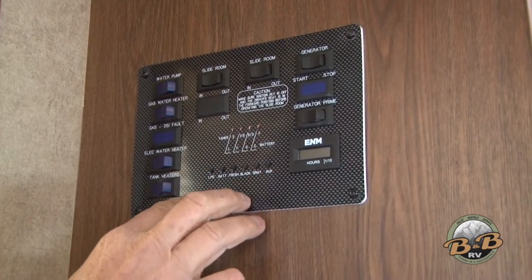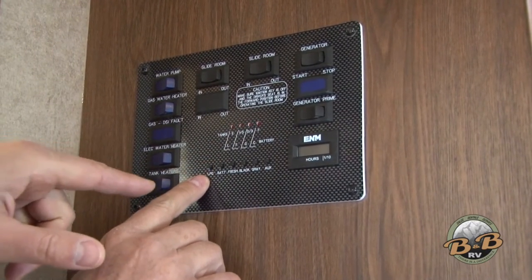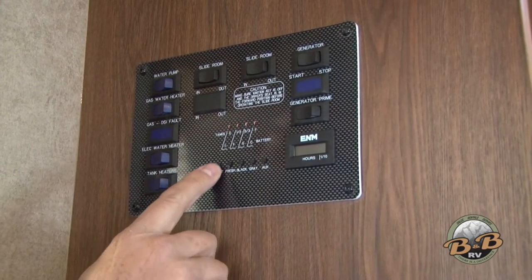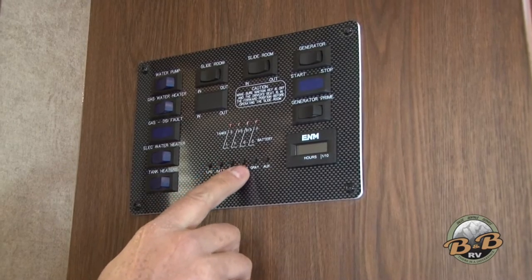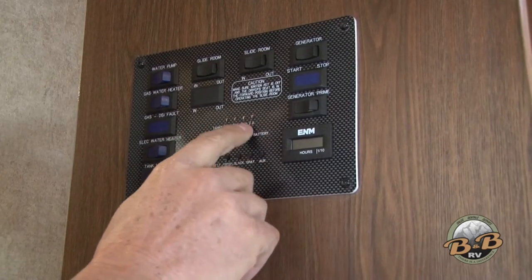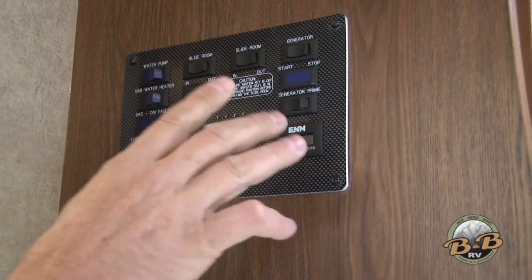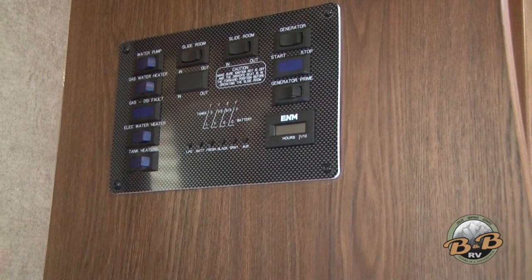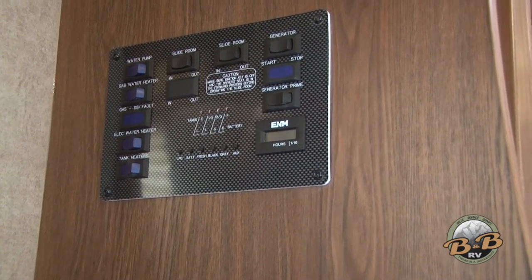This is all your controls for your gauges. Press down the button and it will show you your lights. LPG shows your propane level — right now propane's full. You can check your battery, your fresh water, your black water, and your gray water. As your fresh water empties, it'll come down; as your black water fills, it'll go up. That's how you keep track of all the levels while you're out.